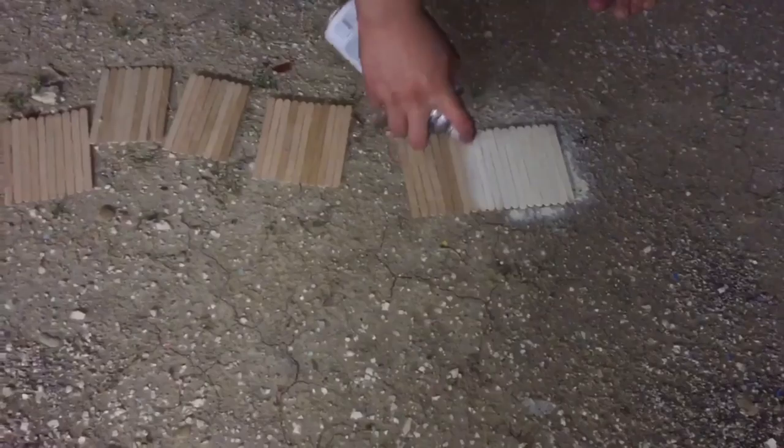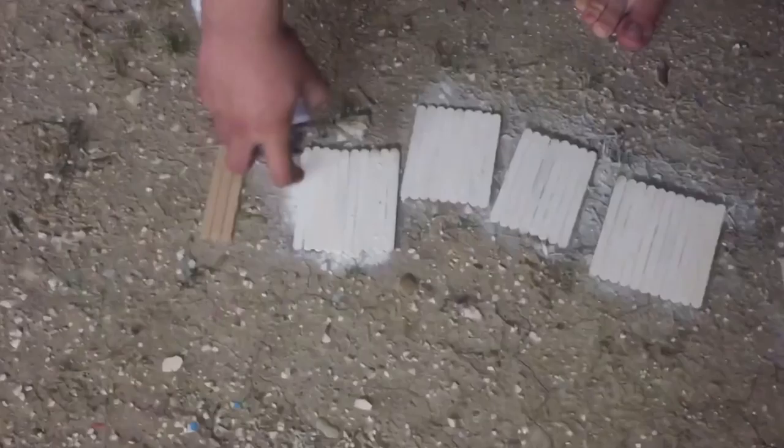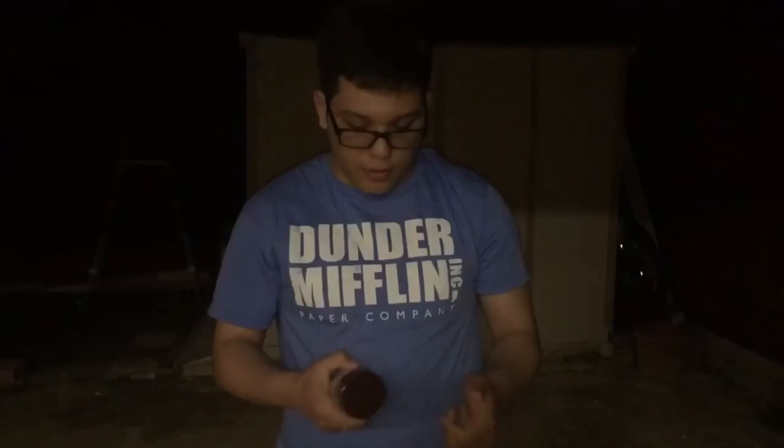Basically I'm going to start painting the walls of the house. Then we have to let them dry. This is still step two. Now I'm going to start painting the roof brown.